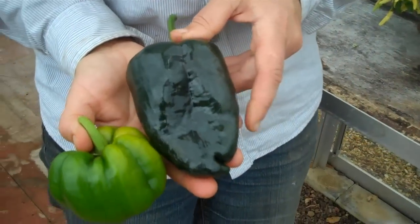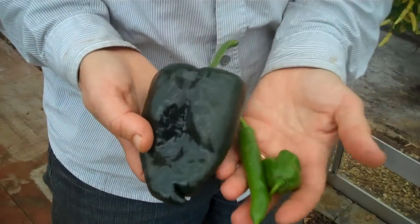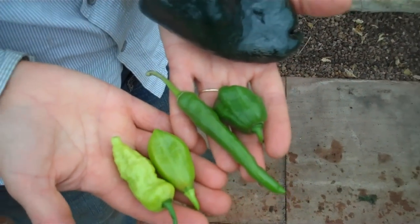You get a normal green like that. You can also get dark green, then the paler green, and you can get some very, very pale green. These are all unripe peppers — they're all unripe chilli peppers, these here.